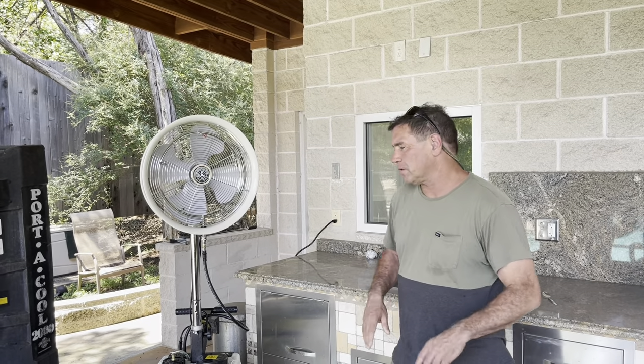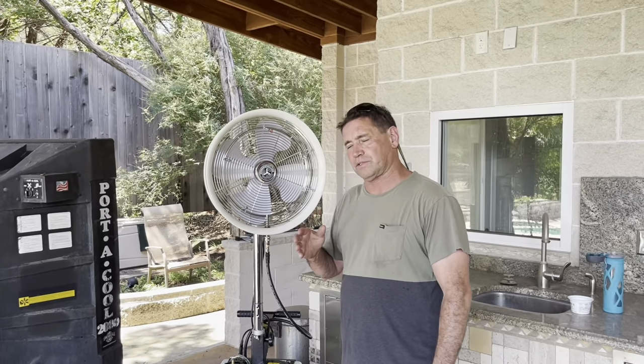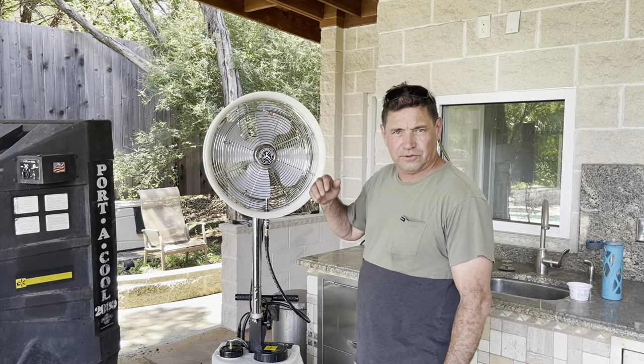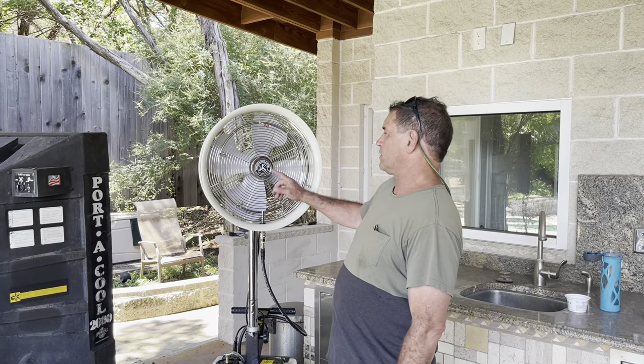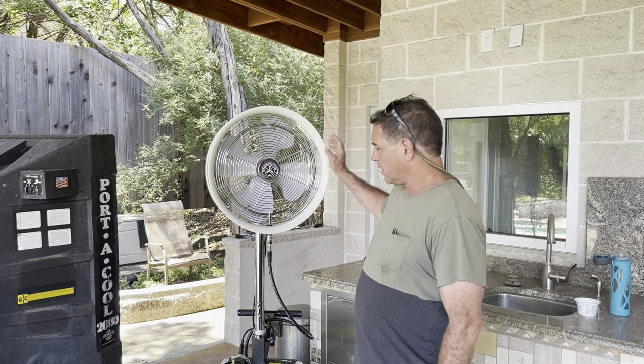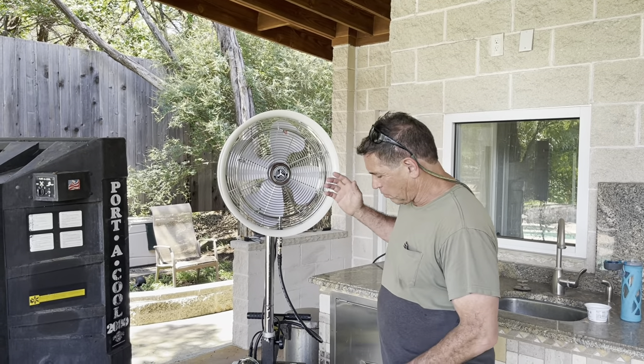Hey, Tom here. Today I want to tell you guys about a great product I'm really impressed with. The company didn't ask me to do this, but I feel compelled to give a testimonial because I am so pleased with it. It's the HydroMist USA — they call it the Caddy, I think — but it's basically a portable cooler.